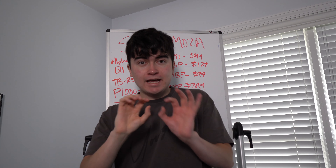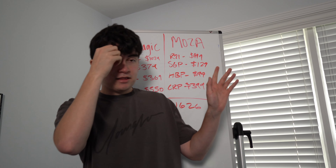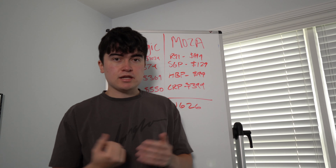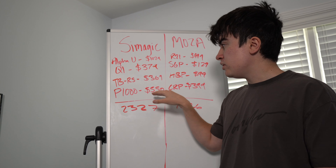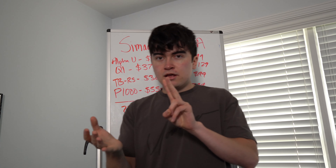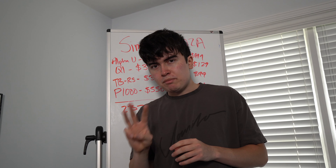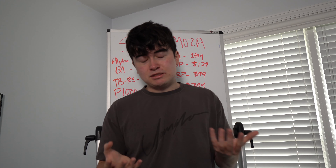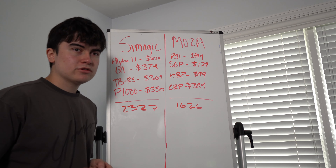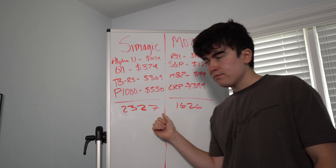The MOZA setup is $700 less than the Simagic setup, so you have to ask: why is it so much cheaper? In my opinion, after using MOZA products for over a year and a half, MOZA makes a product more for the casual sim racer — someone who might use it once a week or once a month. That's why their R5 low-end wheel sells so well — the entry point is very cheap — and it's also why their highest-tier shifter and e-brake are super cheap. It's built for the average consumer.